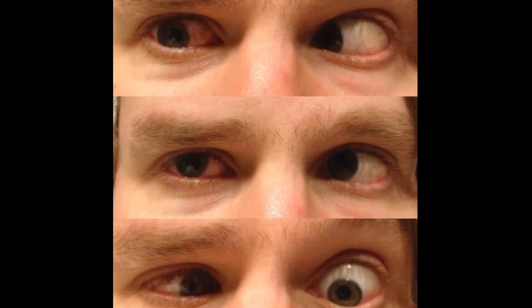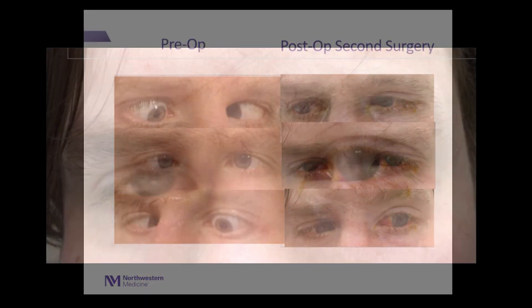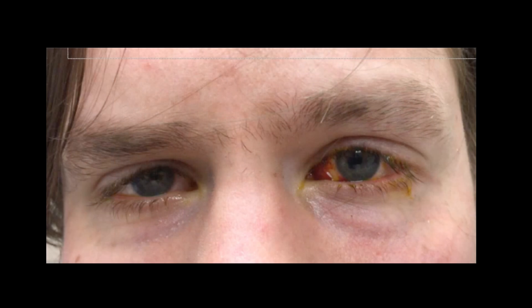As you can see, we were able to restore some abducting movement — each eye now does move past the midline a bit. But most importantly, we were able to achieve satisfactory alignment in the primary position and resolution of his double vision.